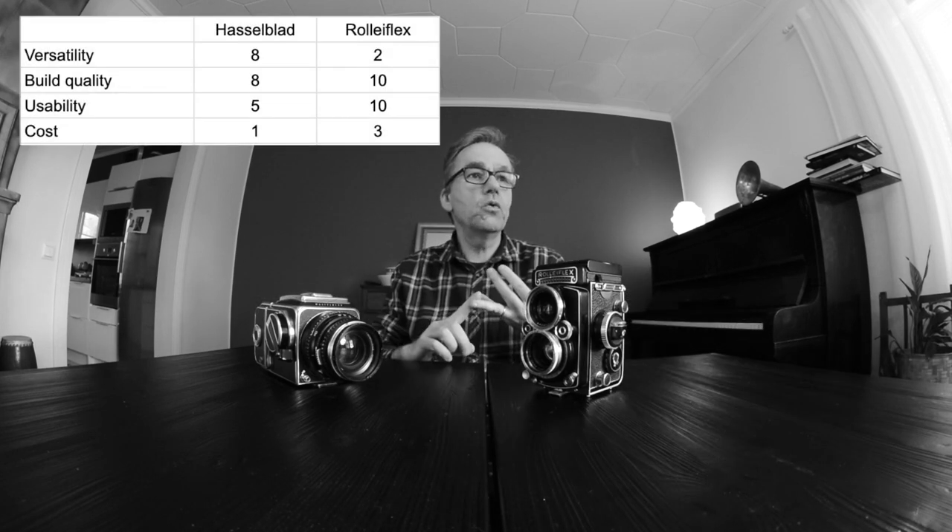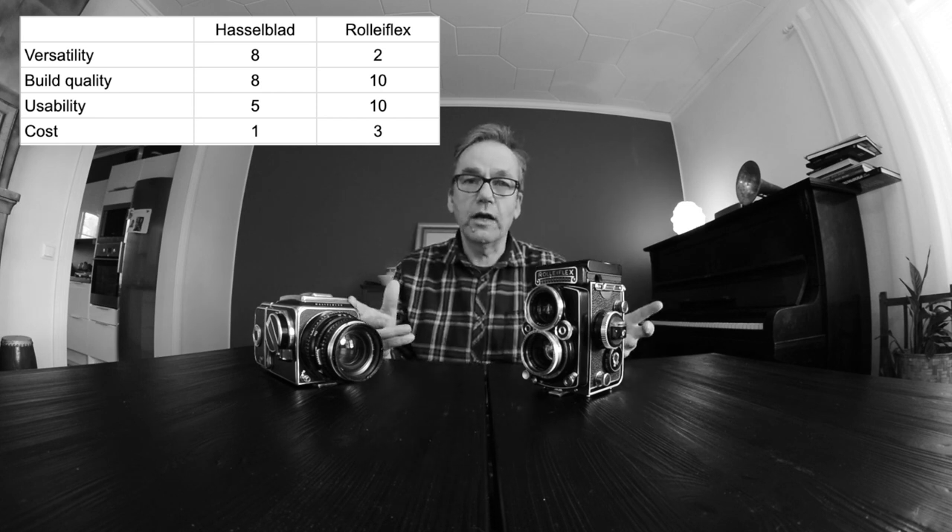We've now gone through versatility, build quality, usability, and cost — now the last but not the least: image quality. Image quality of a Hasselblad depends on the lens you use, but let's concentrate on the Planar for this comparison. What I'm going to say applies to almost all of these lenses — they are all built by Carl Zeiss and they are all excellent. With both of these cameras you can get such good pictures that in most cases image quality is not an issue at all. In 95% of cases there is no real difference.